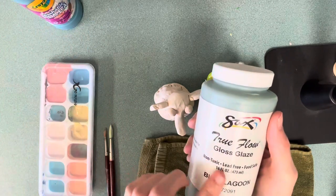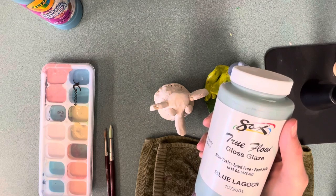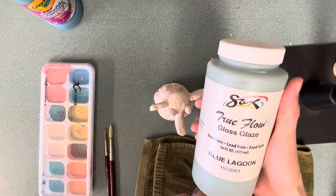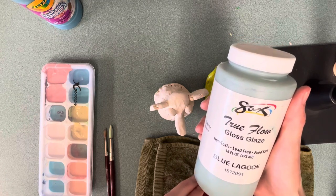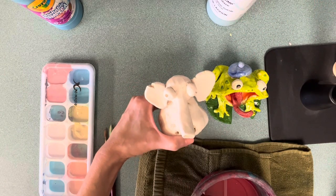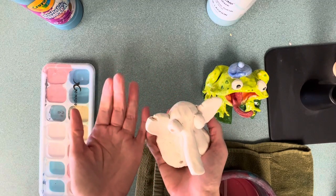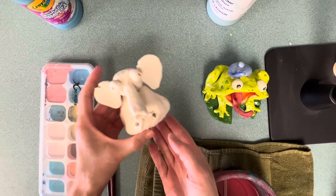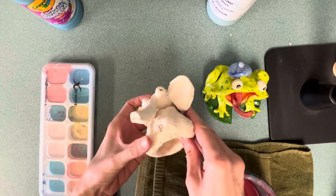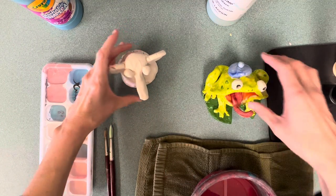The color the glaze is right now is not the same color it's going to turn into when it goes back into the kiln and gets fired for the second time. It was already fired once — that's why your project is hard now. It's kind of like glass; if you drop it, it's going to shatter. Please be careful with your project so you don't break it, and we may need to write our names on them with pencil.